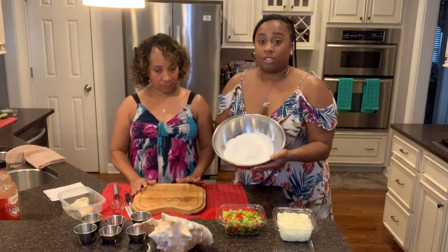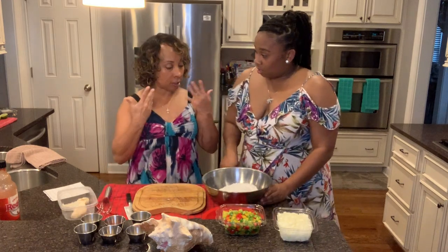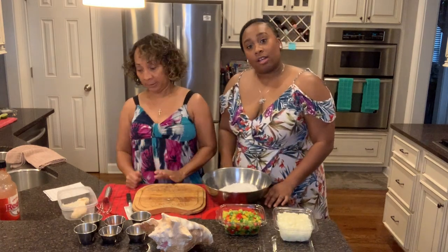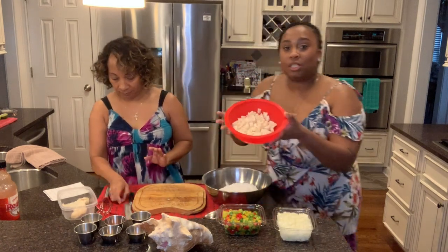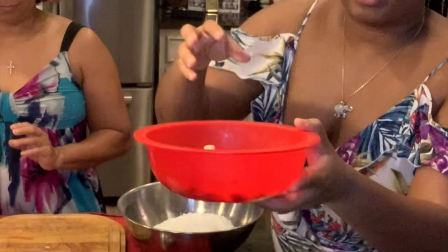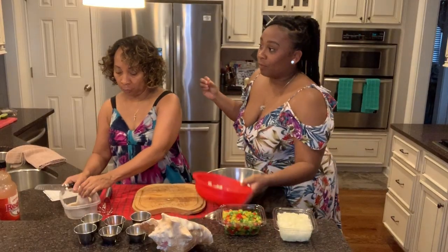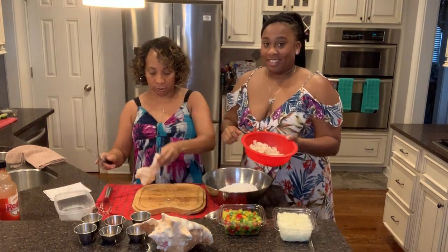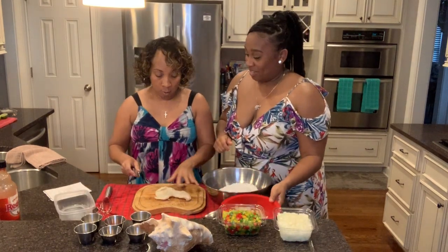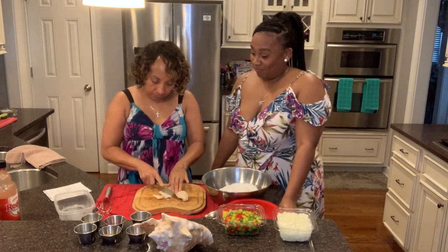It just depends on how thick or thin you like your batter and how much conch you have. We already chopped up some — it's pretty thick — because we like to taste the conch. I saved one piece to show you how to cut it up: you start and slice it here.